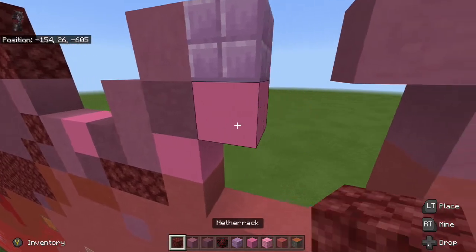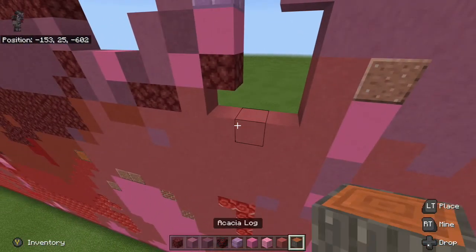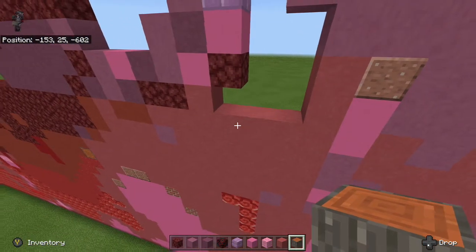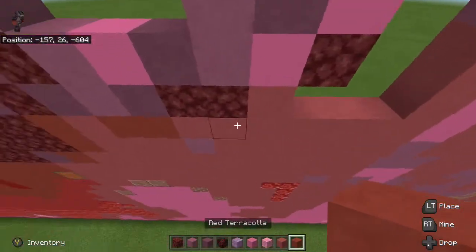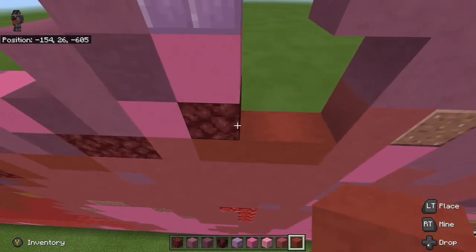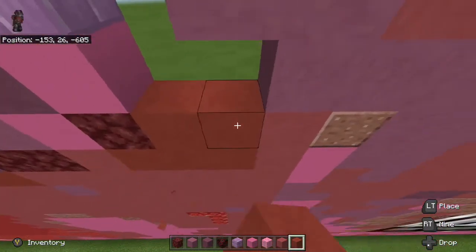Then I'm going to place pink concrete underneath the purple and to the right of it. Then I'm going to place some netherrack right here. And then we'll grab some red terracotta — I want to get one, two, three, one, one, two of those.